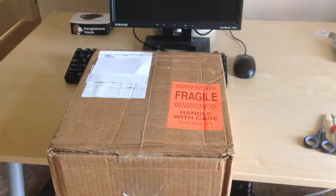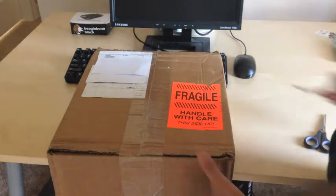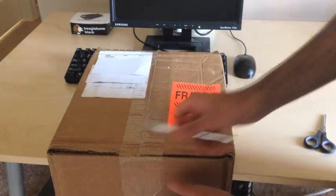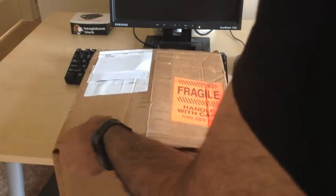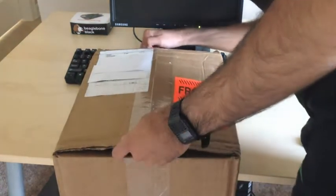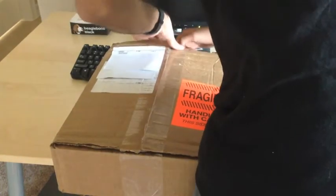Hi guys, it's Eber97 and I just got my 3D printer. It's a Printrbot Jr. kit. This is an unboxing and I just got this thing from EPS today.